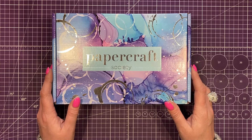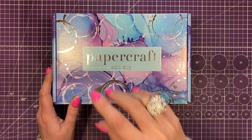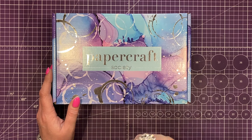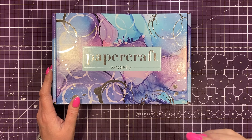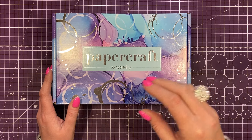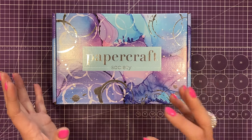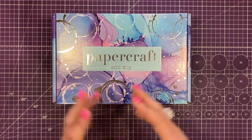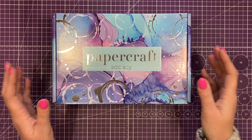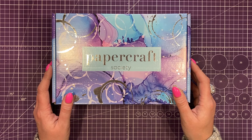So that is everything inside Papercraft Society Kit 55. I'll have all the links below — a link to this box if it's open for individual purchase, and also to the Papercraft Society. Check out the playlist for all my Papercraft Society unboxings so you can get an idea of the variety from month to month. There are all different subscriptions and you can pause your subscription if a box isn't really your style, then reactivate it when the next one comes out. Thank you for watching and I'll see you all again very soon — bye!